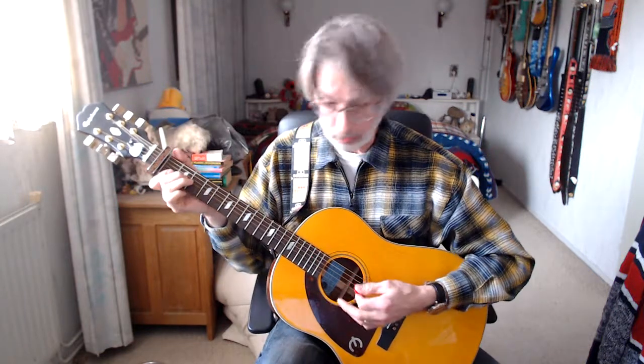D minor chord, four counts. D minor seven, four counts. A chord, four counts.